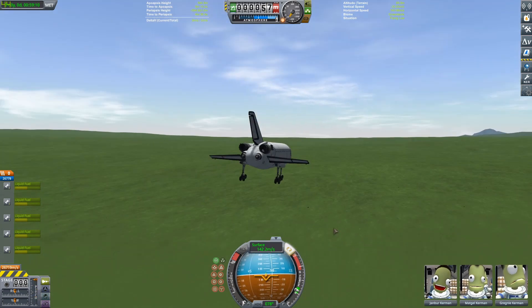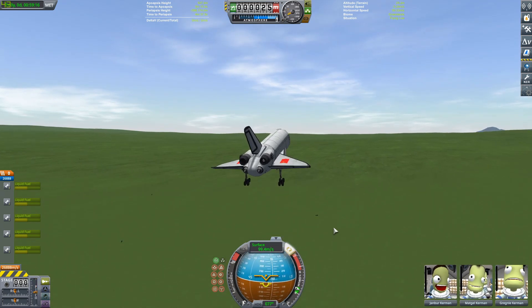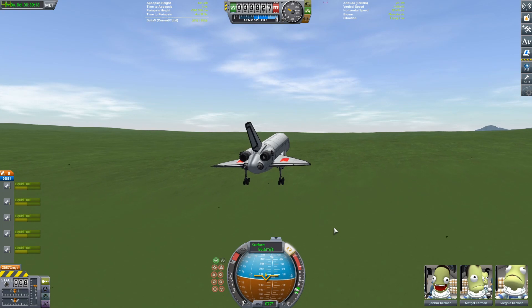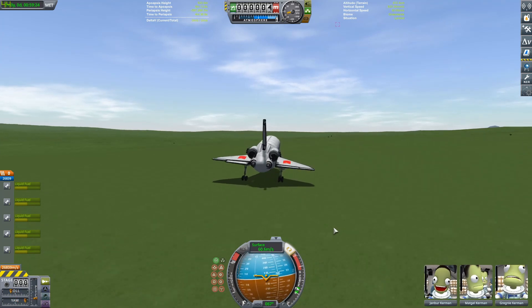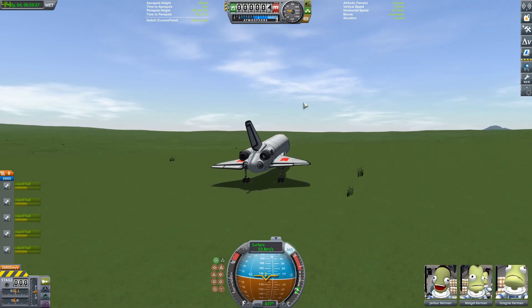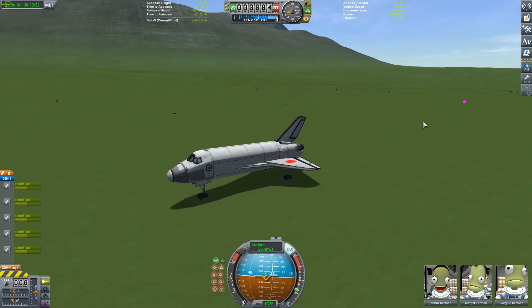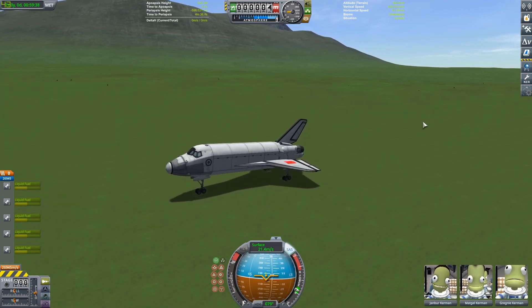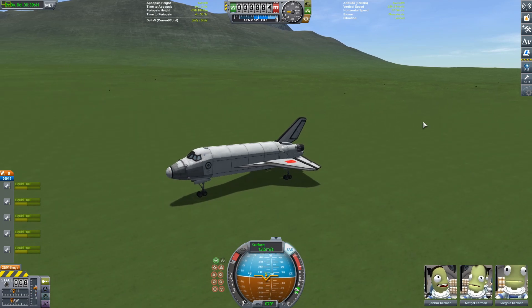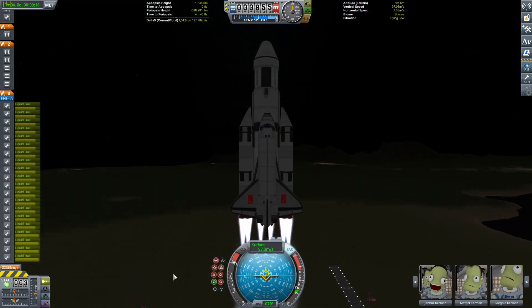We go ahead and deploy those landing legs. I don't believe I did it first try, which is the reason for that fade, but I did it close to first try. This thing can actually come in fairly slow — it really starts to drop when you get below about 80 meters per second. I'm really amazed that didn't blow up. One thing I was going to complain about was the maneuver nodes are really whack with this craft — it never works right. But we're on our next launch.